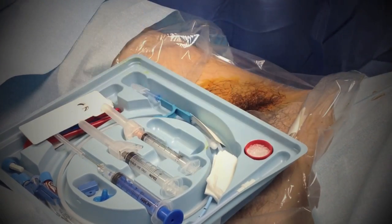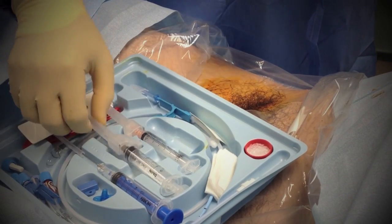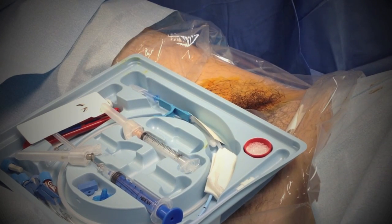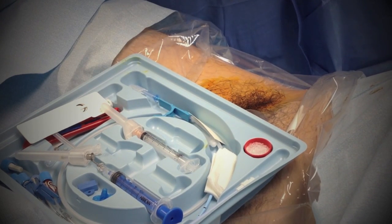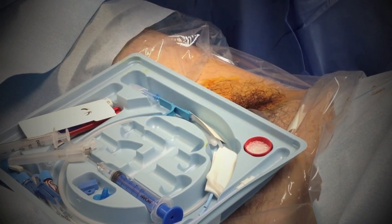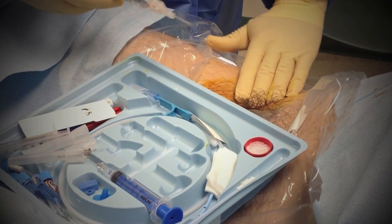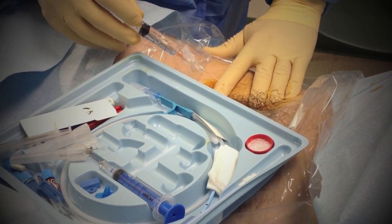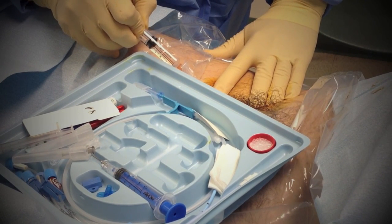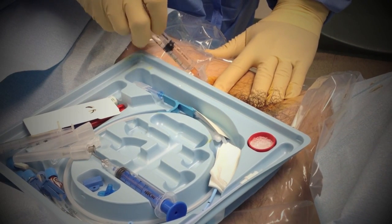First thing we're going to do is numb. So we grab some plain lidocaine — this is the numbing medicine. A little pinch. I will follow that same track and do plenty of it.